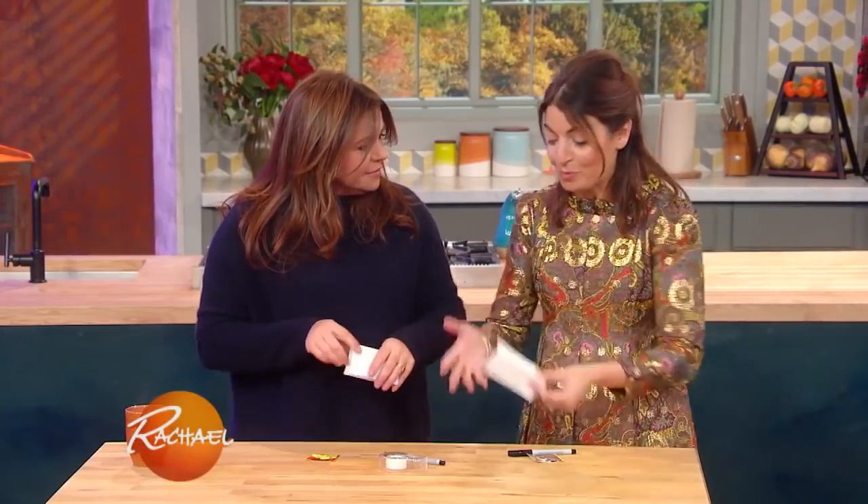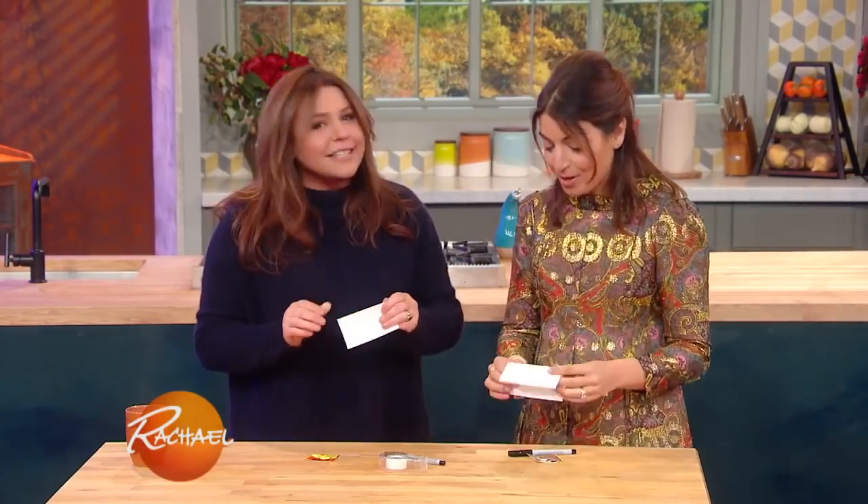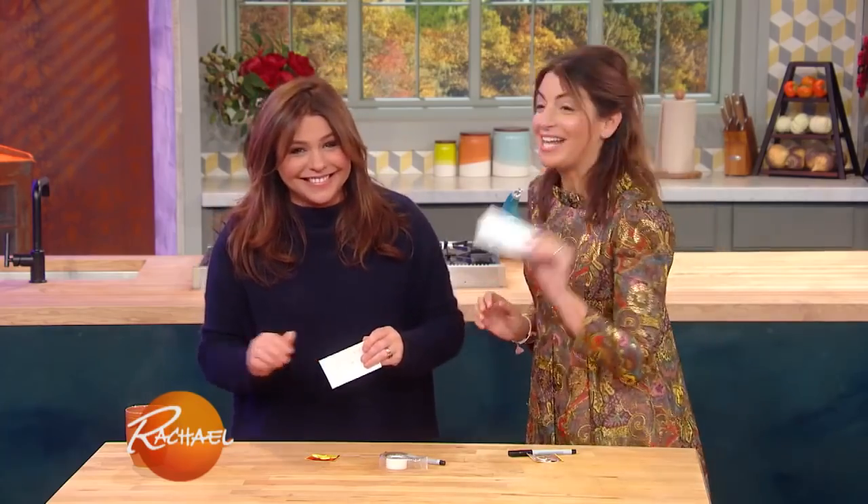This is a very simple and easy way to make Thanksgiving special. So, place cards — what a wonderful way to welcome your guests and to tell them exactly where to sit.